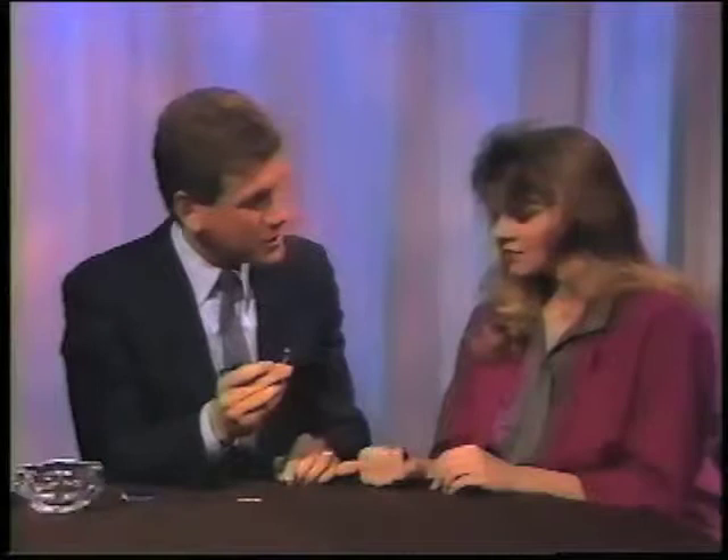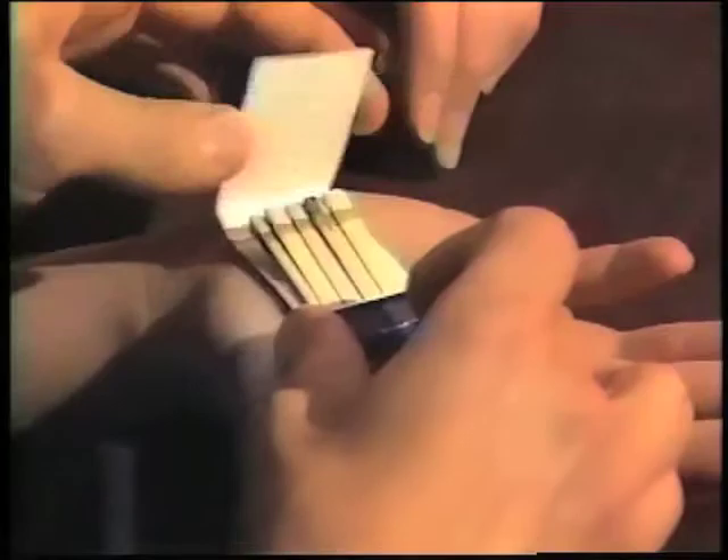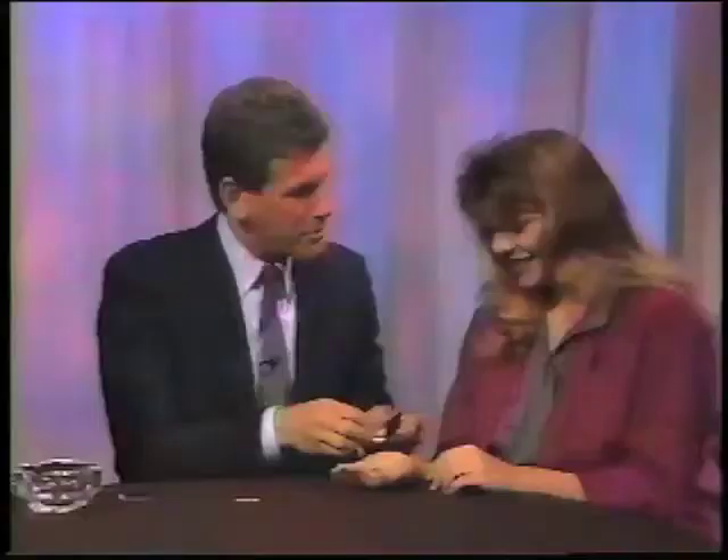I can now put the matches in your hand. You close your hand. But before I have you close your hand — I lit one match. I have to vanish this match and make it apparently appear in that book of matches, so I'd better do this quickly. To vanish the match, I just go one, two, and on three I throw it on the floor — no one ever sees it. You then apparently make it magically appear inside the book. When I have you open up the book, there it is — the burnt match.